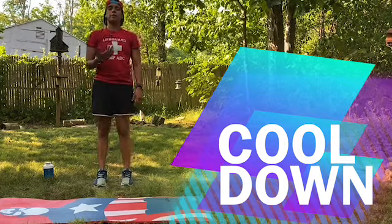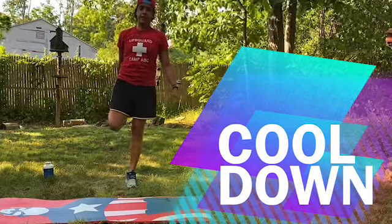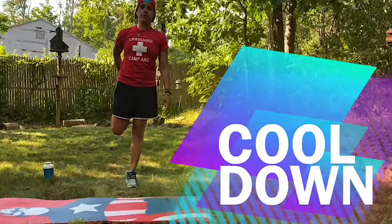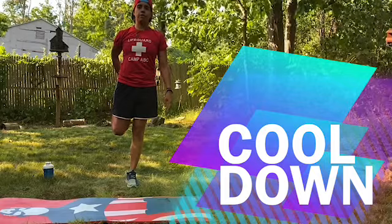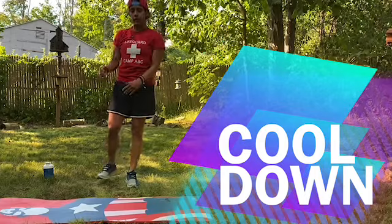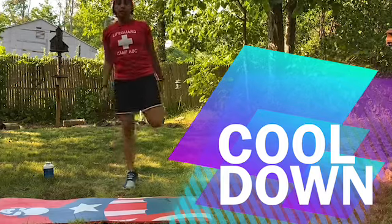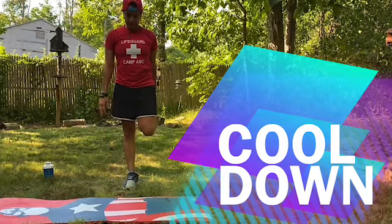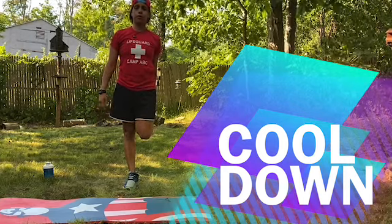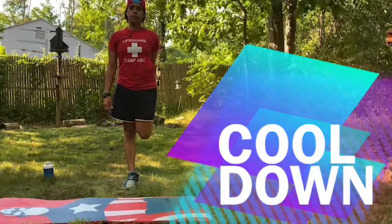Five, four, three, two, one. Whenever you come up, make sure you come up slowly so you don't get dizzy. Now I'm going to try to hold my balance and we're going to hold our legs up and stretch our quads. Hold that position. Five, four, three, two, one. You can have your arm up like this if it helps you stay balanced — you're going to find your center, your balance, and what works for you. Five, four, three, two, one. Shake it up a little bit.